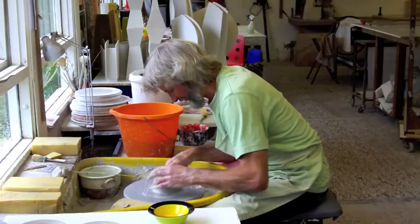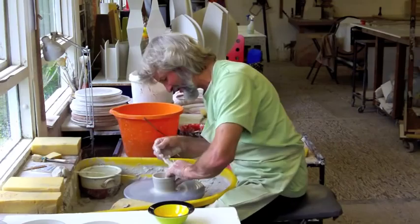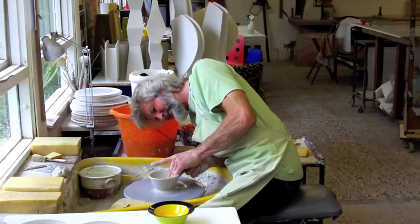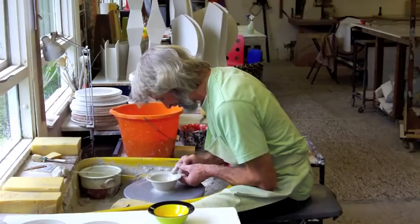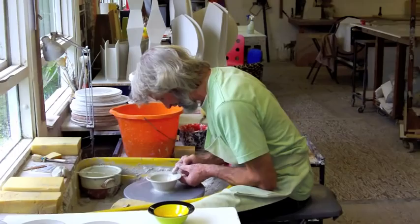This is clay that I've reclaimed from all the scraps. It's really nice to throw with when it's been reclaimed, but often it has little air bubbles in it, so I usually only use it for the small pieces like bowls. Then if I get an air bubble it doesn't matter — I'll just chuck it to one side and make another one.